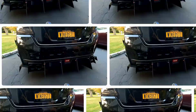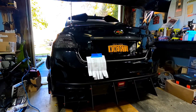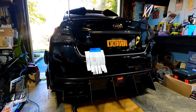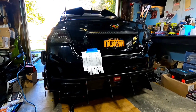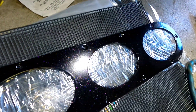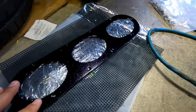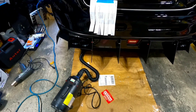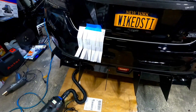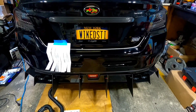Two days later — the pieces came back from powder coating. Look at that midnight clear on this bad boy, it looks so nice! The bolts are in the bag, the heads are gloss black, and the panel is gloss black with a midnight clear on it.